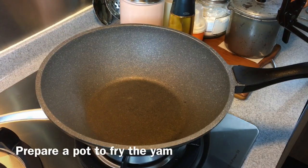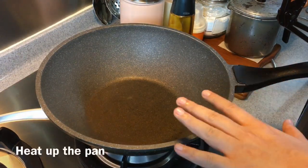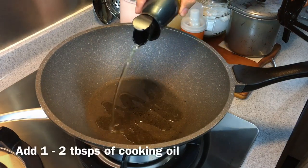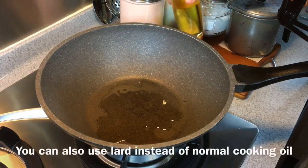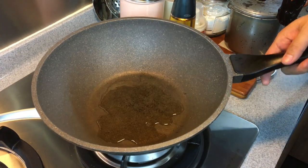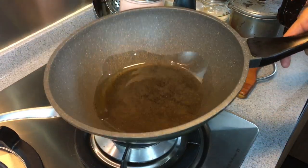Now we are going to fry the taro. Just heat up a pan and add in approximately one or two tablespoons of oil. Traditionally they use lard, but we want it to be healthier, so we're using normal cooking oil or vegetable oil — no problem.